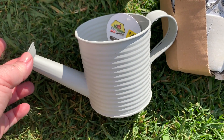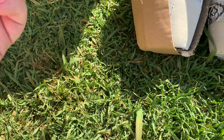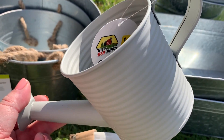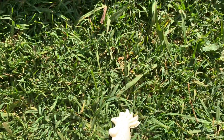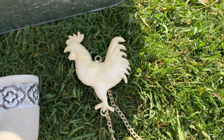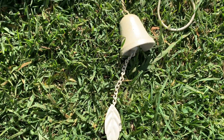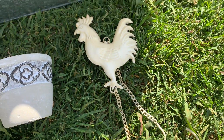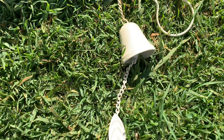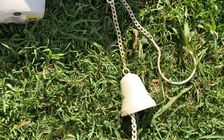This little gray watering can was four dollars from the Reject Shop. I'll probably use it in the garden as part of a display, hanging up — it's quite cute. And this rooster bell I actually found while cleaning out my garage — I have no idea where it came from, but it will definitely go up in the garden somewhere. It's quite cute and it actually works!